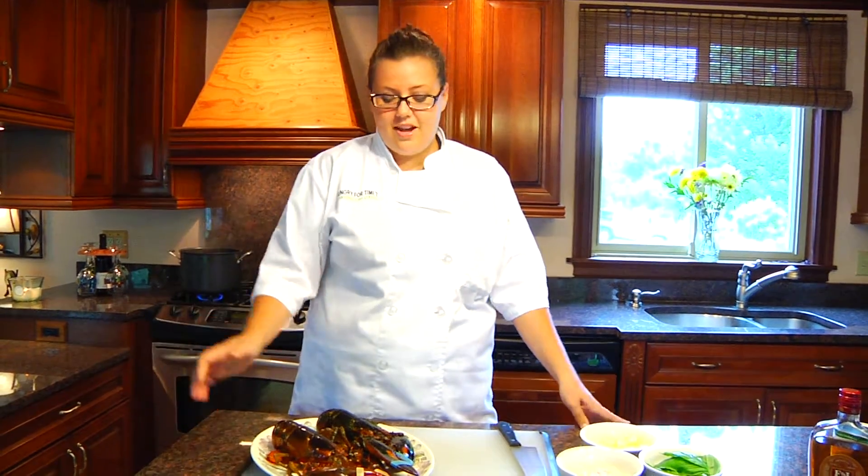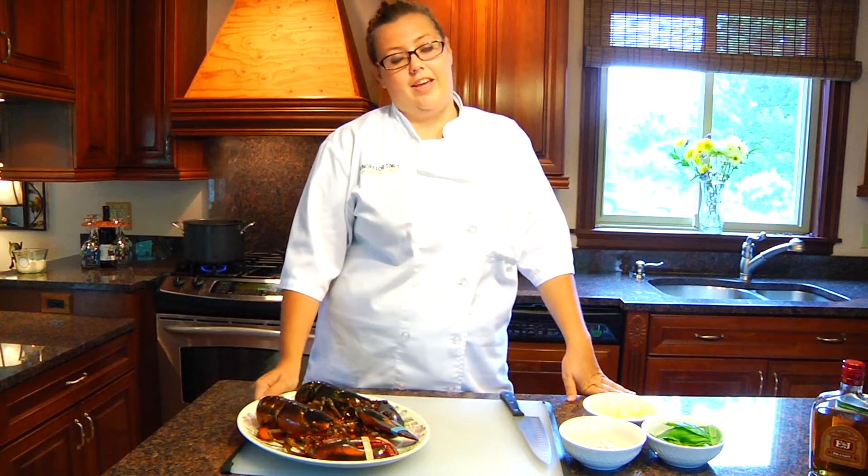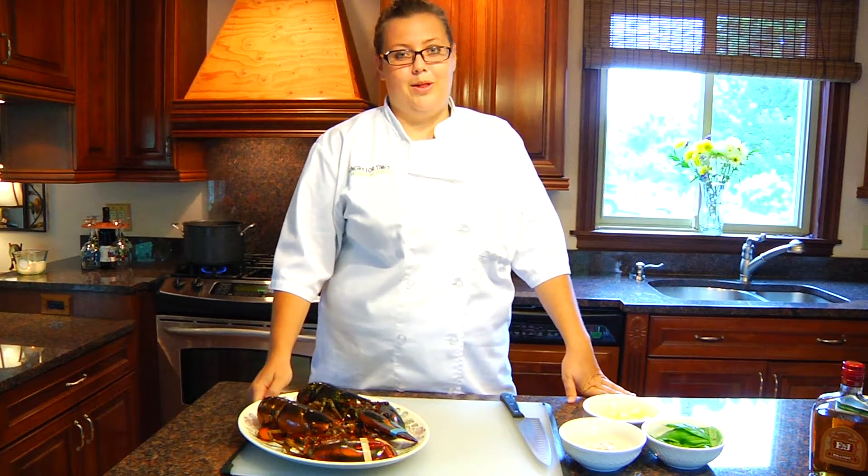Now that Trent and Jean are out on the golf cart, we're gonna get started on making the lobster spaghetti. We've got two main lobsters here ready to go. I'm gonna show you how to, unfortunately, get them ready to go in the boiling water here.